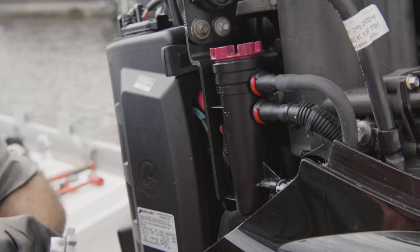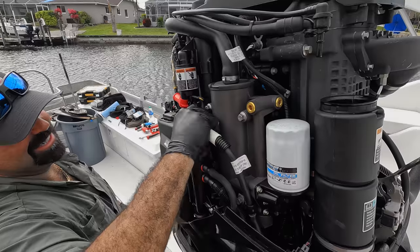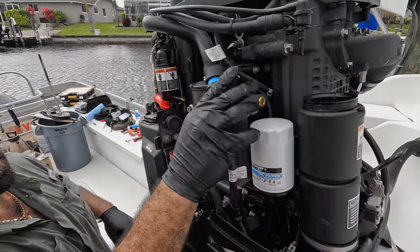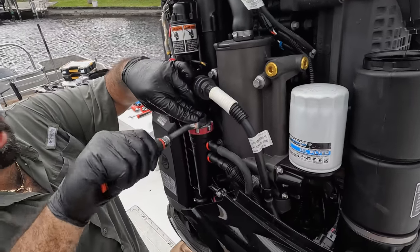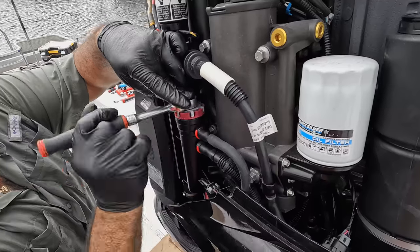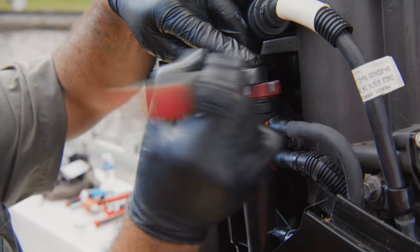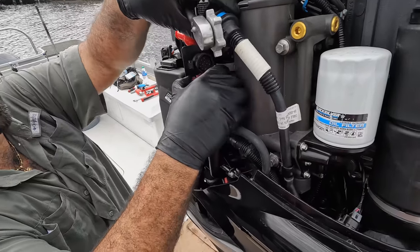This is the fuel water separator, and right here is where the water sensor is. If the water fills up, it'll set an alarm. I always just take this off the harness that runs the key switch — there's a little socket that Mercury sells. You always want to change these fuel filters, feed it good fuel, and keep it healthy.